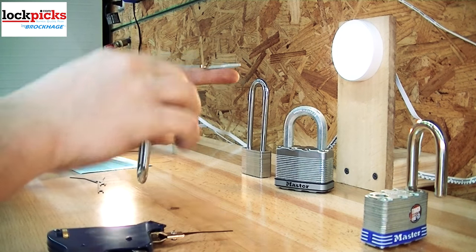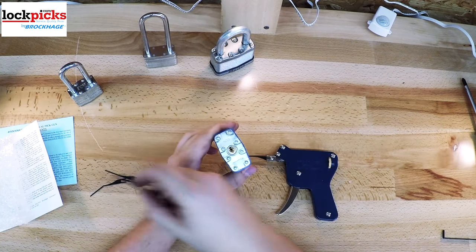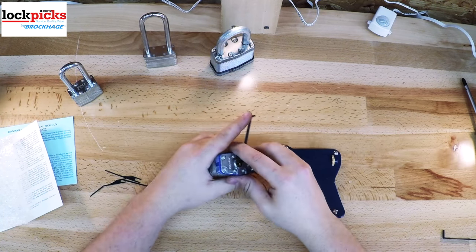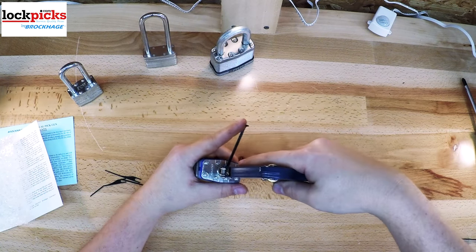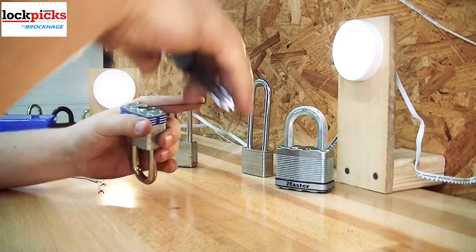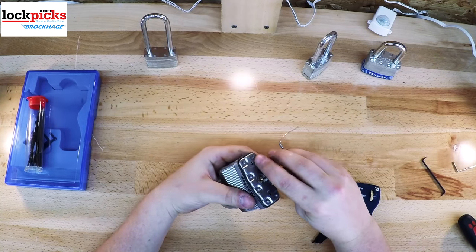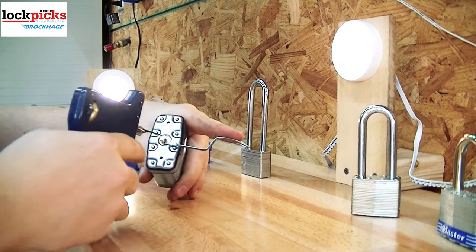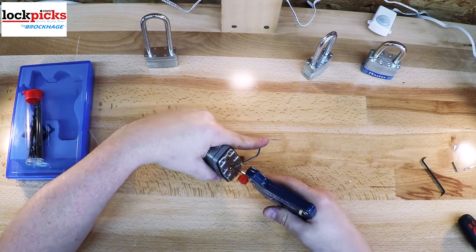Now for how to use these guns — it is very simple and very effective. First, add your tensioning wrench to the bottom or top of the keyway, depending on which tension wrench you have. Slide the needle of the gun to the back of the keyway. You don't push up on the keys — you want to make sure the needle is level with the pins, not too high or too low. You want to strike them all equally. Now that the needle is level, add a little bit of tension and pull the trigger back once — if using the BPG25 or machine gun, until it clicks once — so you can see how the pins respond to it.